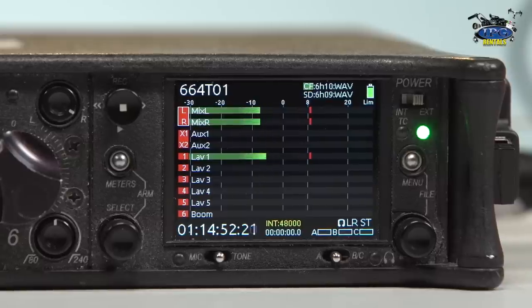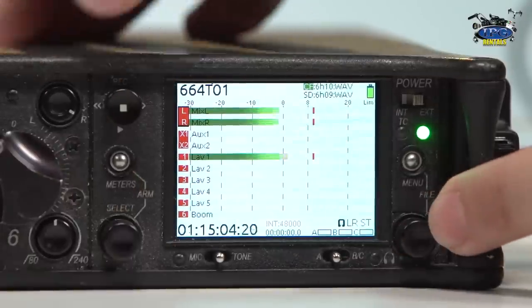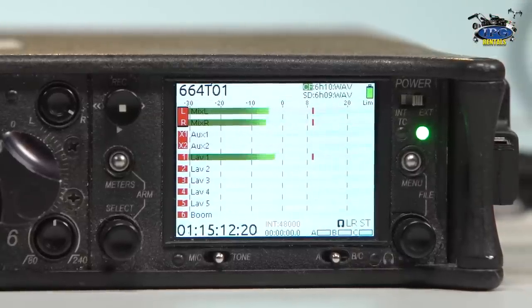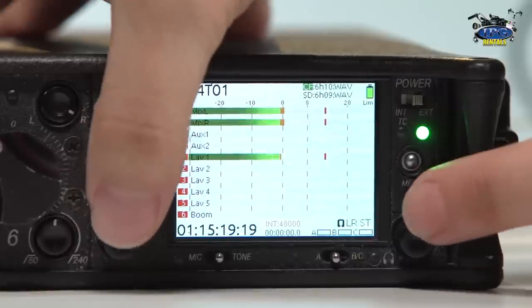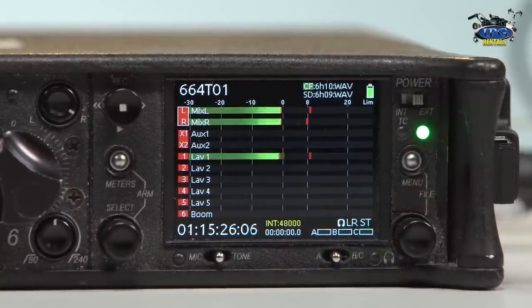Underneath that, you see the select jog wheel. Before I really start talking about arming tracks and everything, let's take a look at how you can turn your screen white if you're outdoors. If you hit the headphone button and the select jog wheel at the same time, that will turn your background stark white and that green will really pop out. It's really good for outdoor stuff when the sun is blaring. Or if you're in a dark room or a studio, you can turn it to black so that white is not blaring out at you.